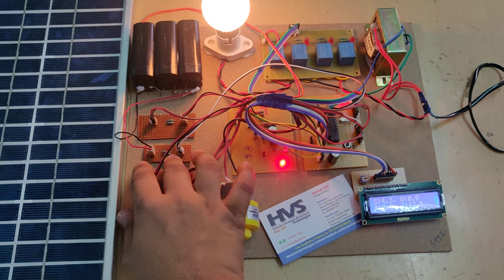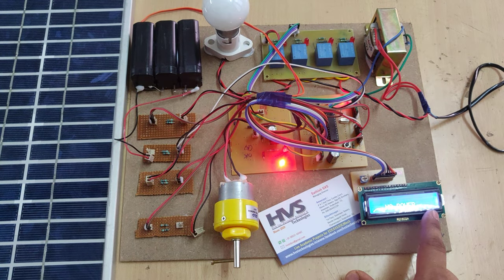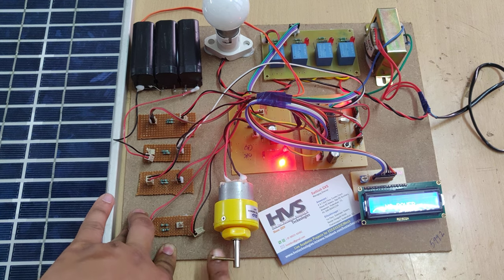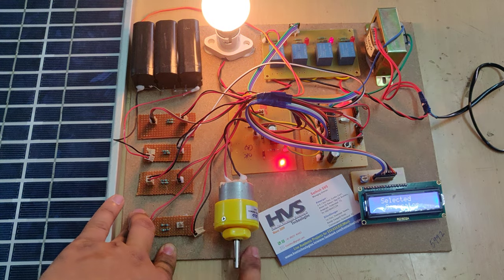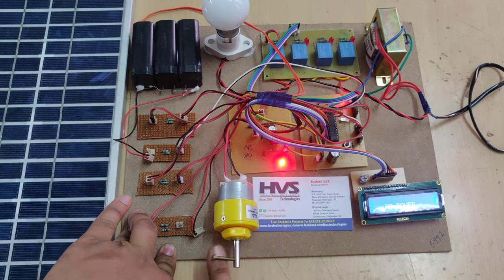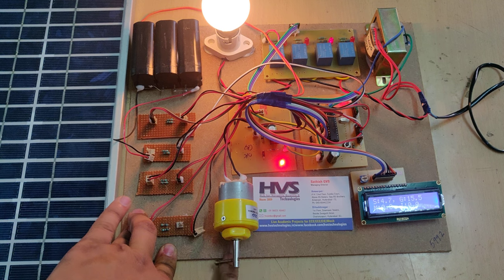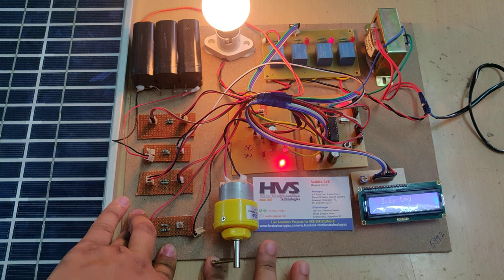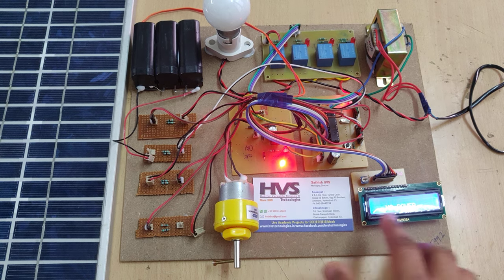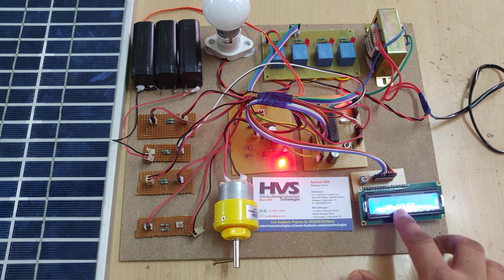Now I am removing the inverter by disconnecting the battery voltage. Now it shows 'no power'. I am now rotating this generator — whenever the voltage exceeds 12.12 volts, then automatically it will switch to the generator. Until then it will use the generator voltage. After that, when it drops below the threshold, it will show 'no power' again.